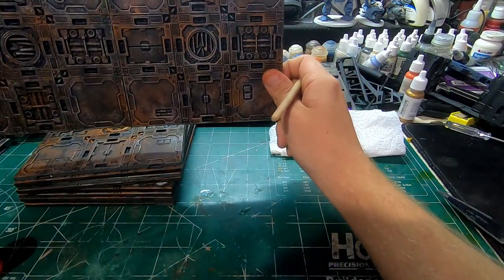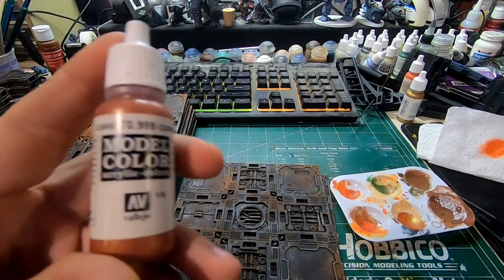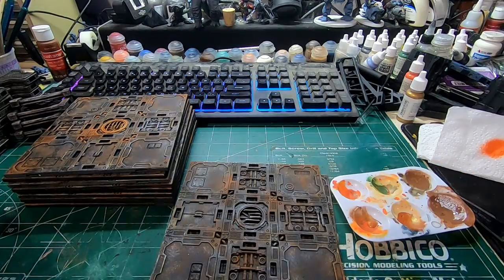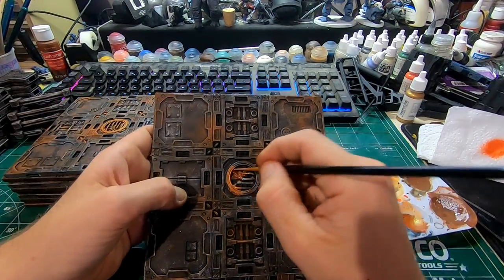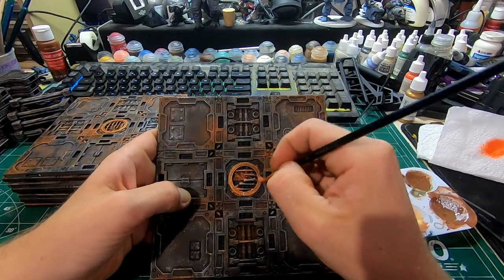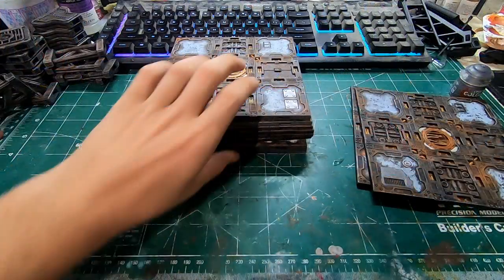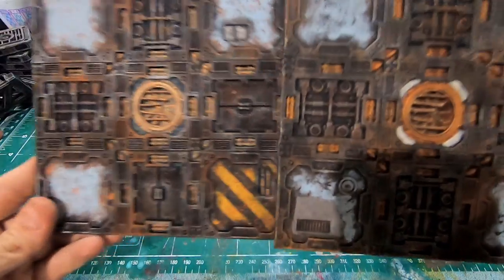That's what the panel's going to look like after that step. Then I'll go through and fill in the details. I'll start with the copper — do the little drain, all the little hooks and pipes, anything like that. I'll get those. All the silver pieces, I'll get those as well.